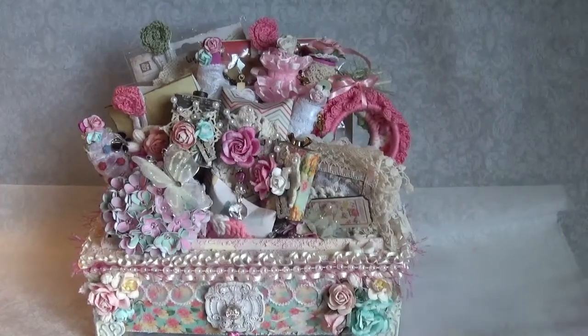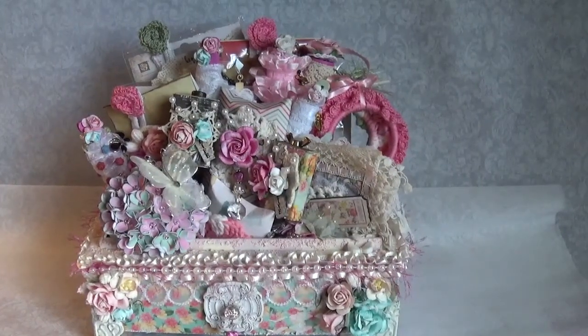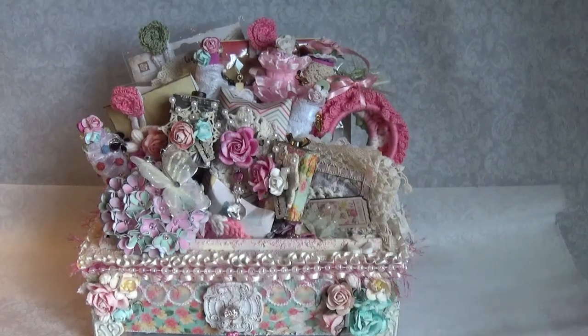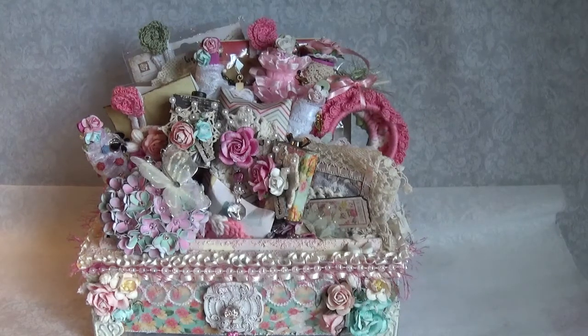Hey everyone, this is Becky. I just have a design team project to share with you guys. This is also my candy drawer for my swap with Becky Long. If you guys follow me, I think it's a video before this one — you've seen that I received hers already. So if you're seeing this video, that means she got hers, and I'm not going to make it public until she receives it and opens it because I don't want to ruin any surprise.